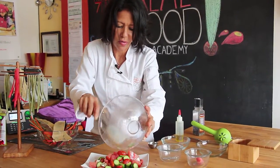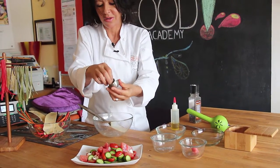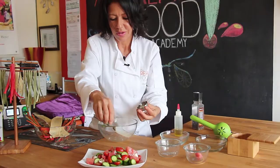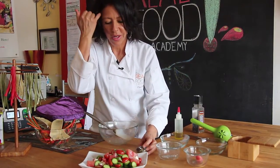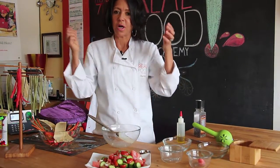Does that look good or what? I have some basil here, so just garnish with the fresh herbs. So there you have it. The recipe you can find on our website.